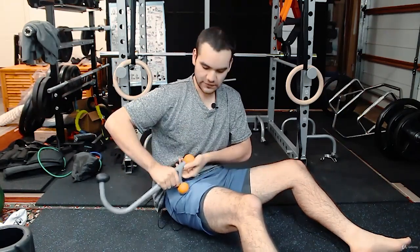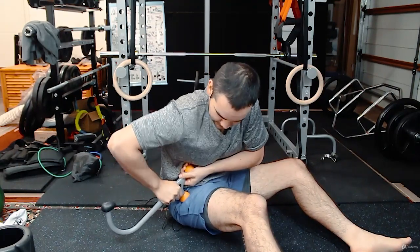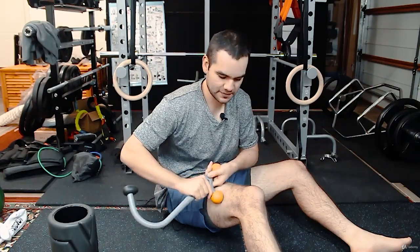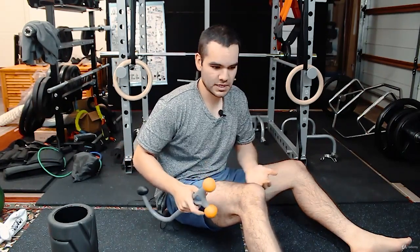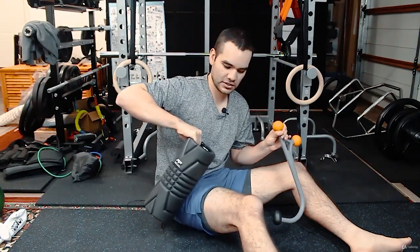Maybe use something like a cane for the TFL to just lean into it, so you're not putting too much pressure with the foam roller. To keep things safe and more appropriate, use tools that aren't as irritable. It might provide some pain relief for the knees — still debatable, maybe even a placebo effect — but probably don't use the foam roller for the IT band. For the TFL you can, but as you go lower, stay away from the foam roller and rely on other tools.